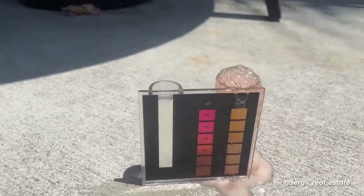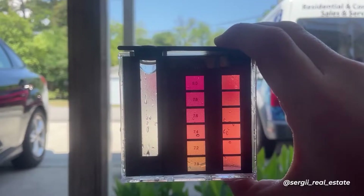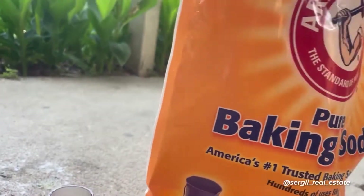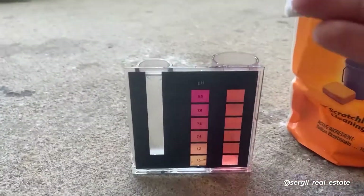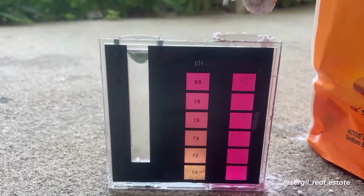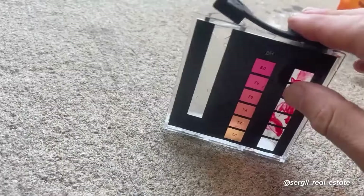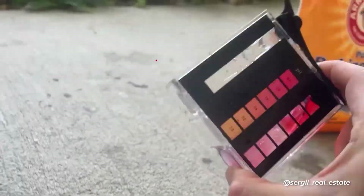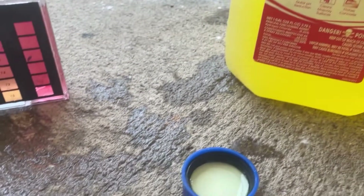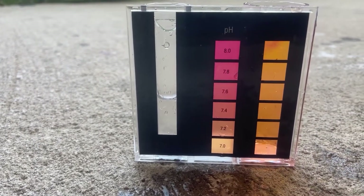Here's a demonstration of how pH is affected by adding chemicals. A treated sample with pH at 7.4 matches the corresponding color on the comparator tube. Adding a little baking soda to the water in the tube changes the color to a heavy bright pink, meaning pH increased to 8 and above. In another treated sample with pH at 7.6, adding a little muriatic acid turns the color to light yellow, showing that the pH level dropped to 7 and lower.